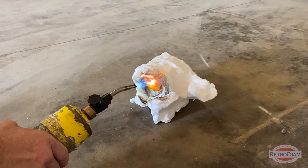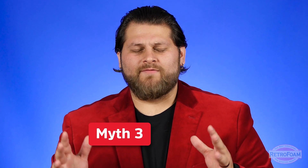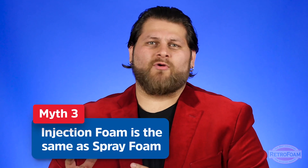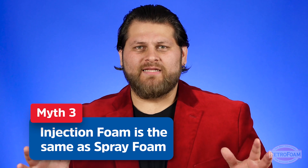Remember, we do build houses with wood. Now I want to address people confusing injection foam and spray foam insulation. These are two completely different materials and two completely different systems. They really are like apples and oranges.